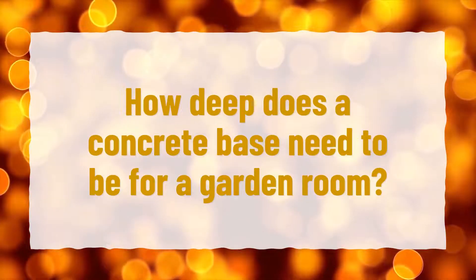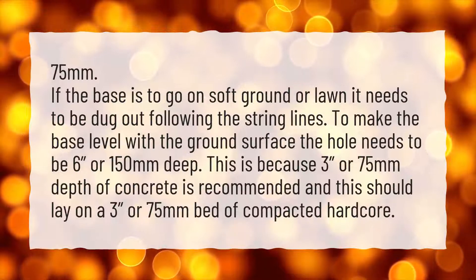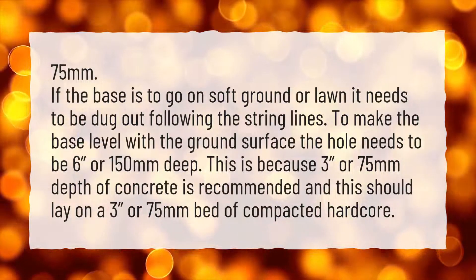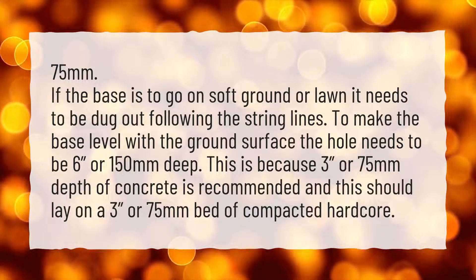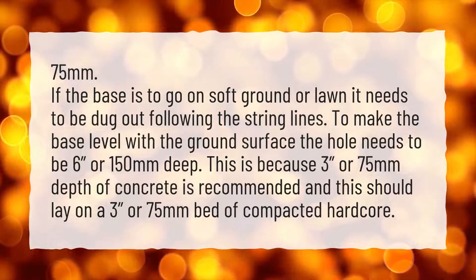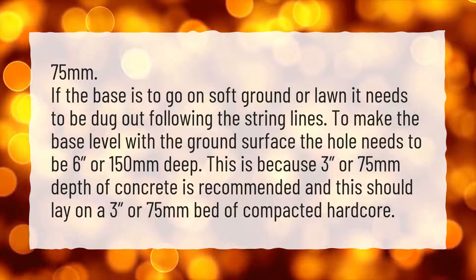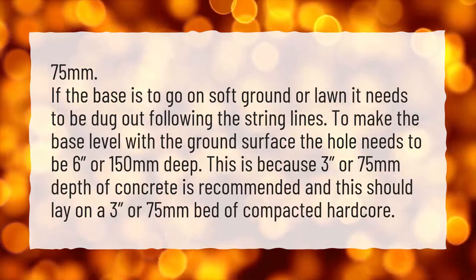How deep does a concrete base need to be for a garden room? If the base is to go on soft ground or lawn, it needs to be dug out following the string lines. To make the base level with the ground surface, the hole needs to be 6 inches or 150 millimeters deep. This is because 3 inches or 75 millimeters depth of concrete is recommended, and this should lay on a 3 inches or 75 millimeters bed of compacted hard core.